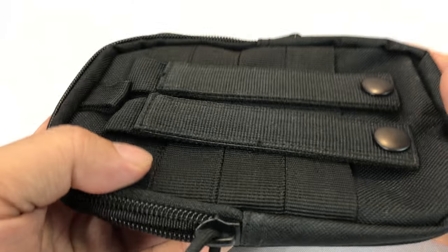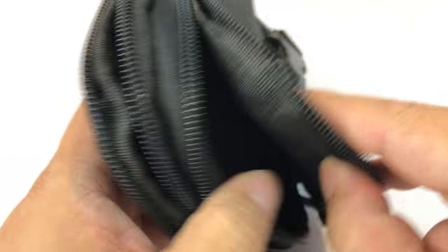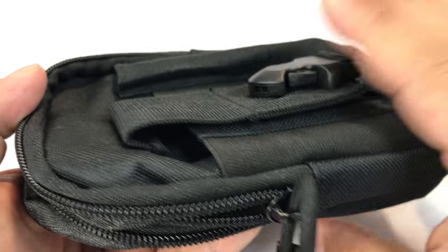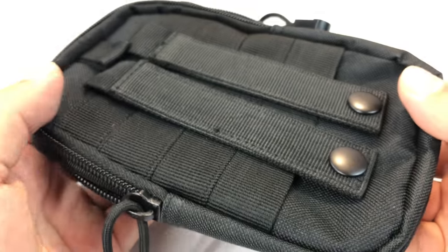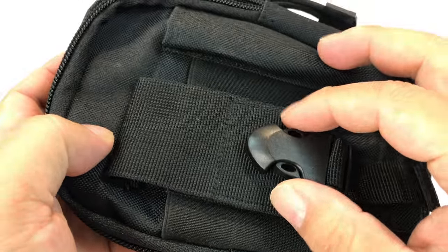What's up, dudes? Peter Von Panda here. You may like going out and exploring the wilderness, and you may have thought about putting together a little EDC pouch for yourself. This is a great one — brand new, and it's pretty cool.